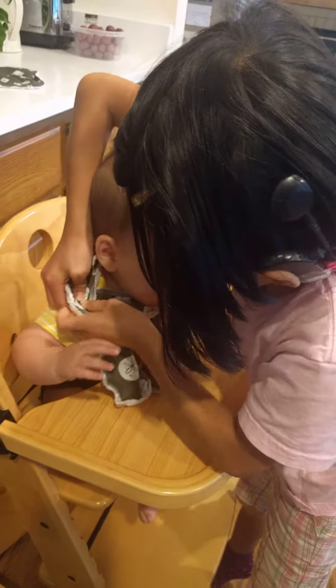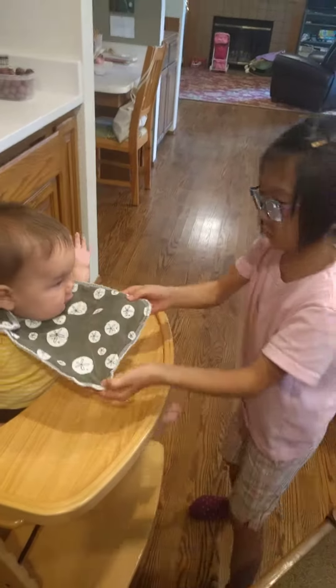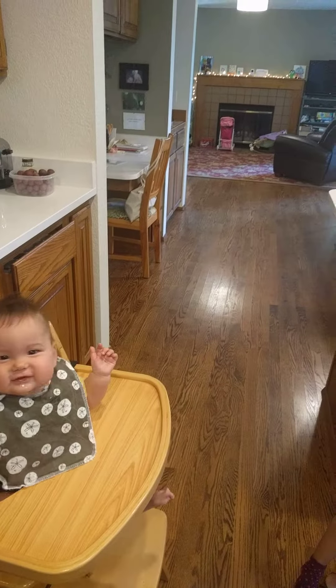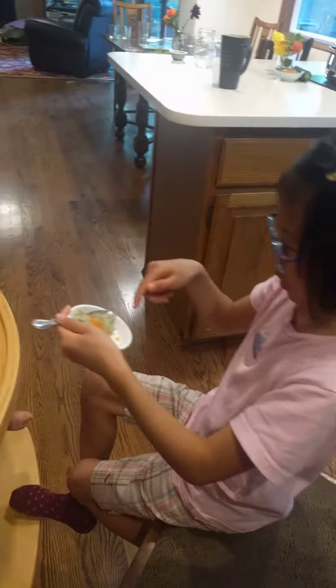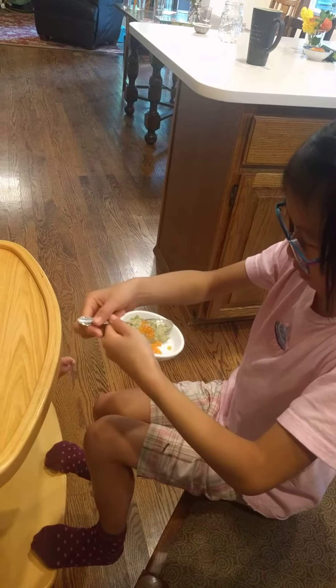This is the bionic girl. Today she's feeding her baby brother. What are you doing first? I'm going to put his bib on. Okay. I'm going to feed him eggs. What kind of eggs? Fish eggs and zucchini and stuff like that.